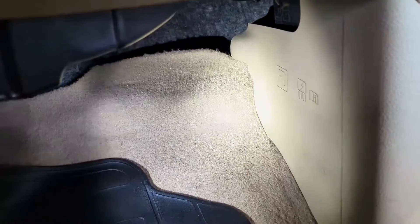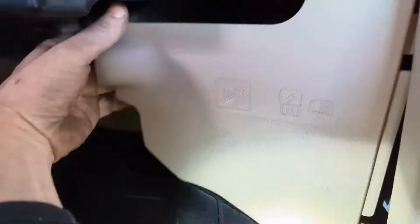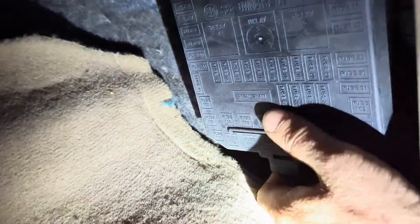As you can see, we've got this little kick panel here. All we're going to have to do is pull out on that right there — that panel comes out. Then you're going to have another cover here, which is the fuse panel cover. We're just going to pull this from the bottom, and that cover is going to pop off.